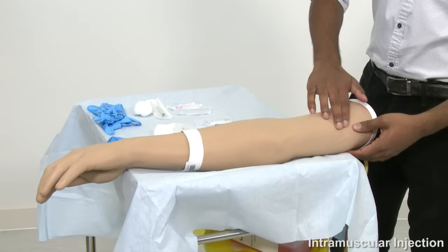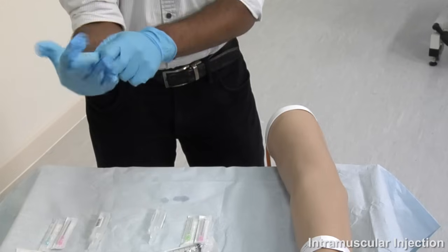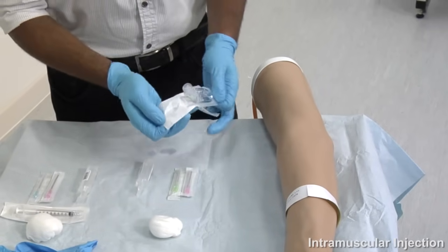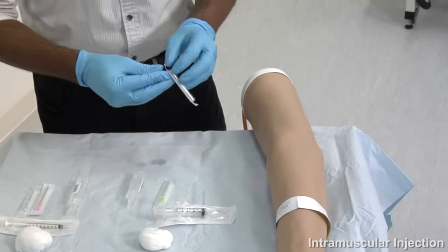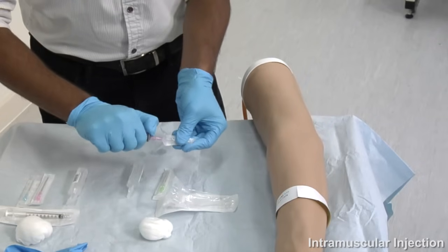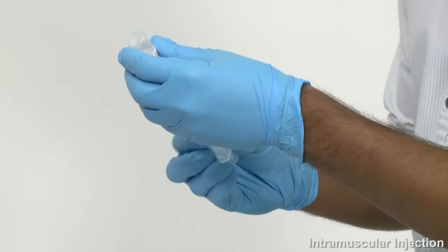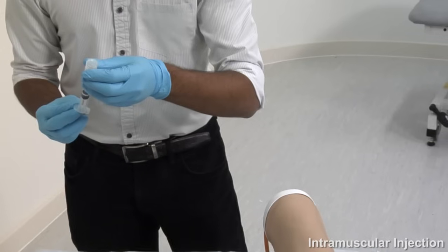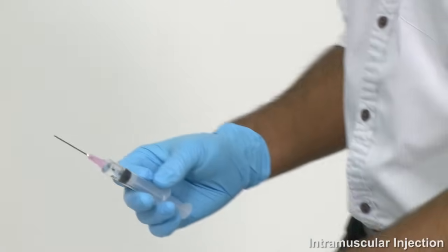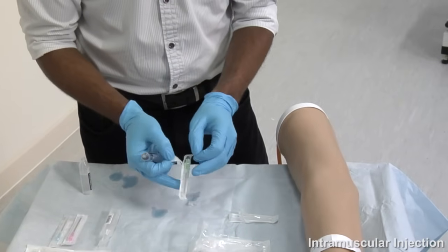You may then begin to prepare your injection by drawing up the drug using the syringe and drawing up needle. Ensure you are wearing gloves when drawing up a drug. Once this has been done, proceed to removing the drawing up needle and attaching the injection needle — usually blue or green depending on the size of the patient — being careful not to expose the needle until you are ready to inject.